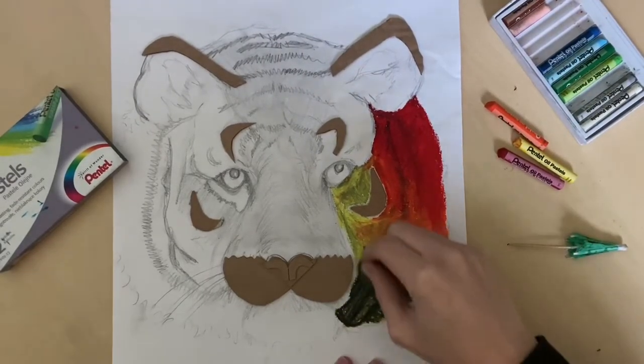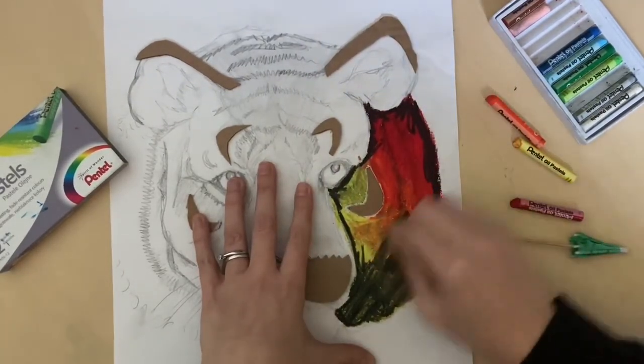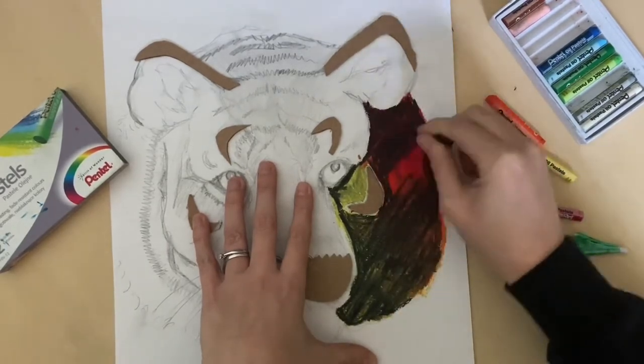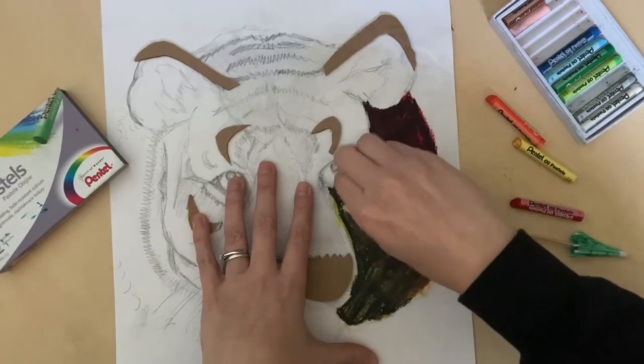Now I'm going to add my second layer. This needs to be a darker color, so I've gone for black. I'm going to apply it really heavily straight over the top of my other oil pastel to see what color is showing through.